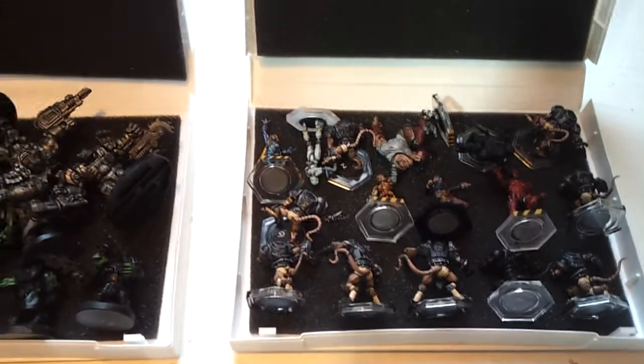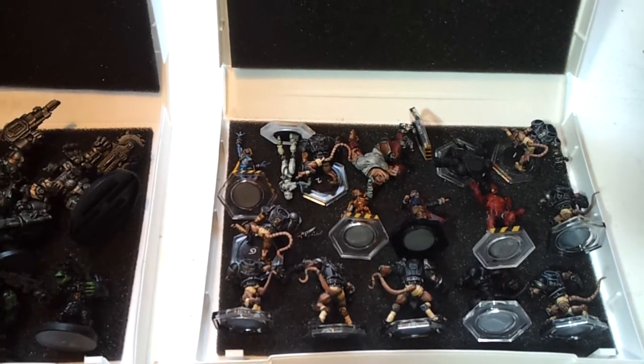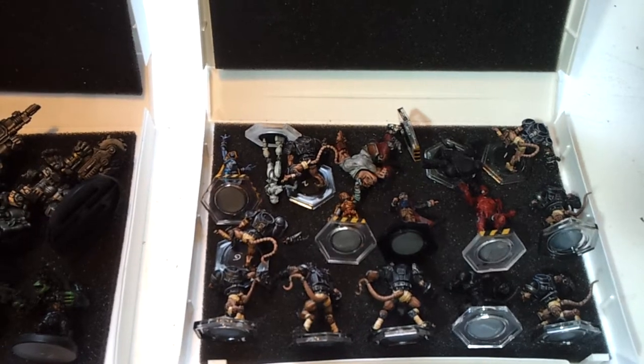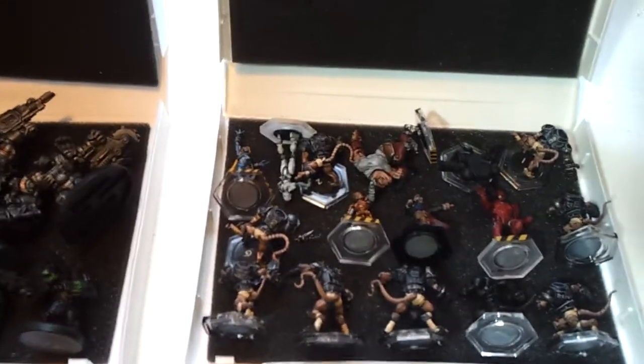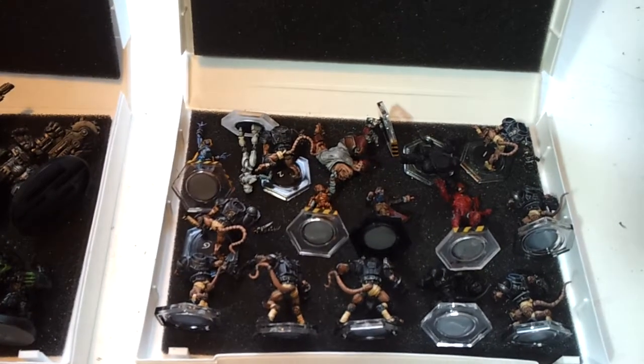Hi everyone, this is a quick guide to Mantic's carry cases. It's in response to a query that came up on one of the forums about Mantic bags and Mantic cases, just to show you what you get if you order the Mantic cases from their website.